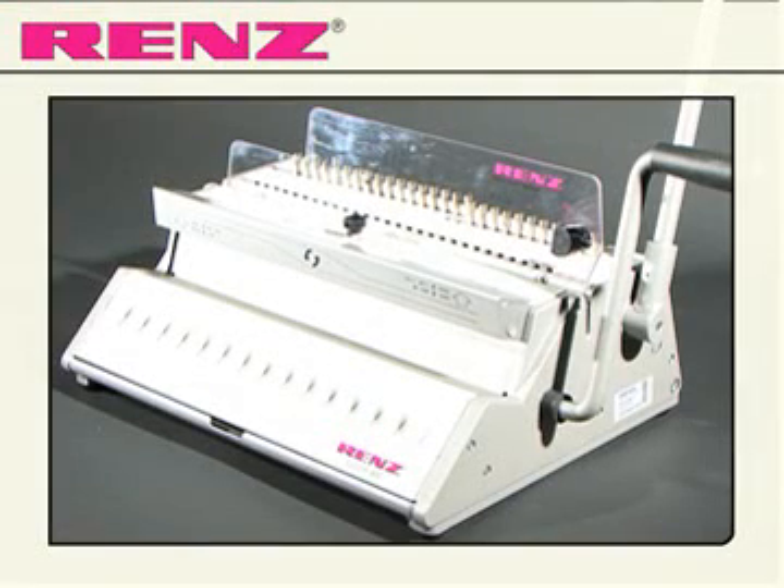Introducing the EcoS 360 from Renz. The EcoS 360 is a manually operated wire comb binding machine designed to give efficient workflow.